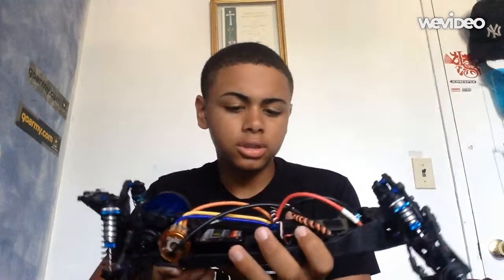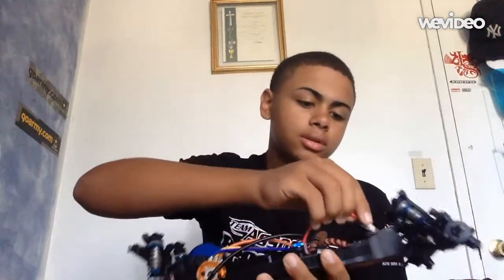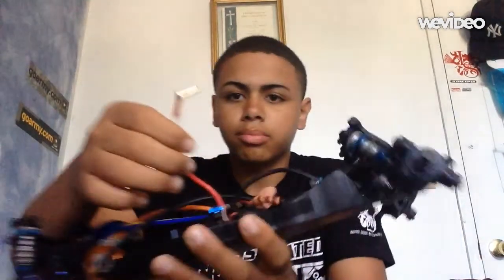Overall it's a good buggy — I recommend it. If you want to start, definitely recommend it. Parts are available everywhere and for a good price. It's durable; I haven't broken one thing since I got it. I'm also using bullet connectors here.